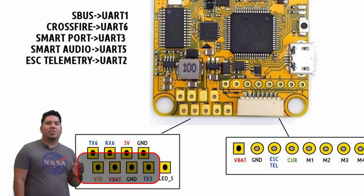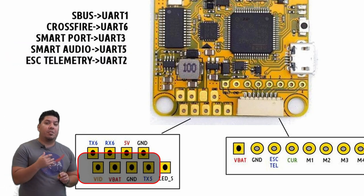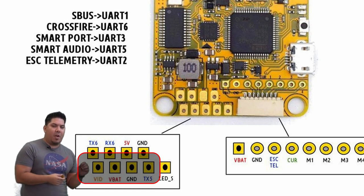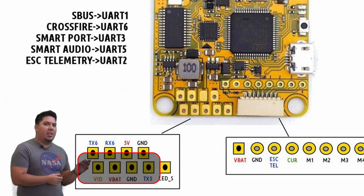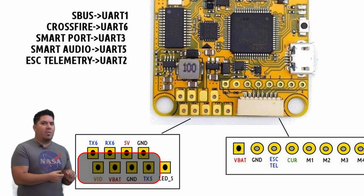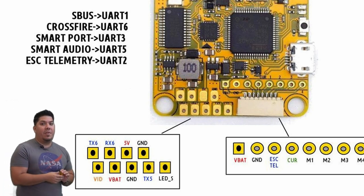The fourth wire is an extra signal called smart audio. Smart audio is an additional communication protocol developed by Team BlackSheep, one of the most popular makers of video transmitters. They added a secondary communication so that in addition to transmitting the image signal to your goggles for your FPV feed, there is an extra communication protocol which allows you to wirelessly set the channel and power for your video transmitter.